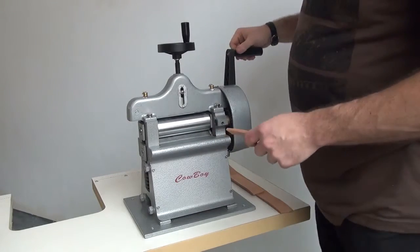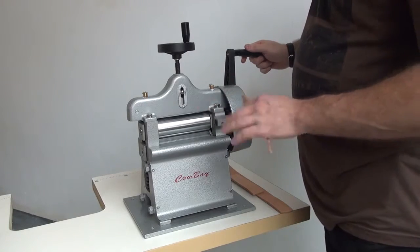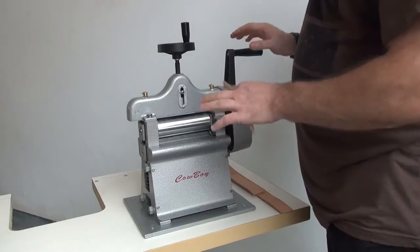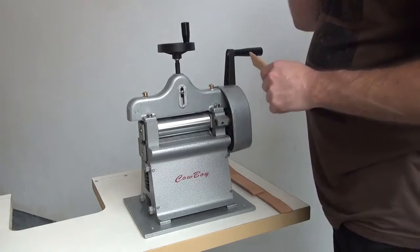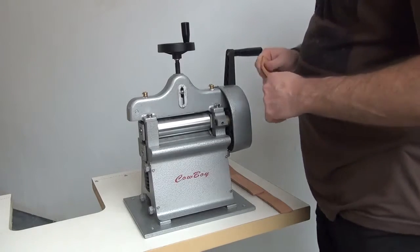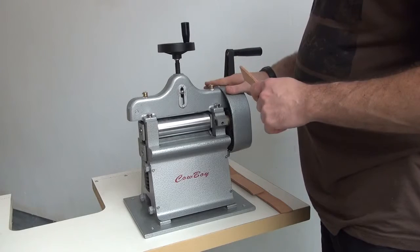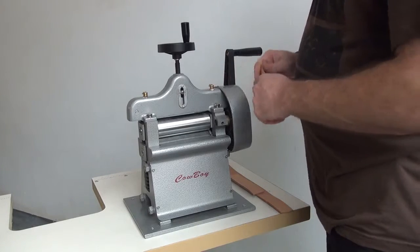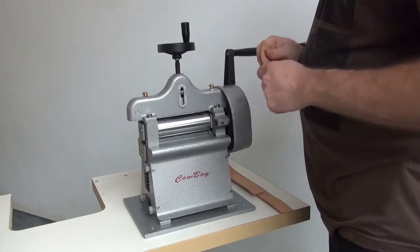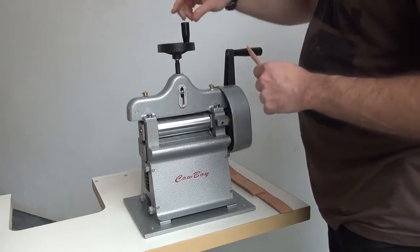Hi, this is Ryan Neal from the USA office of Cowboy Sewing Machines. Today we're going to be demonstrating our model 8116 hand crank skiving machine. This model is very similar to machines offered by other companies many years ago in the United States. We're one of the few manufacturers in the United States that actually makes this machine brand new now — there are very few companies that produce a hand crank splitting machine that's brand new.